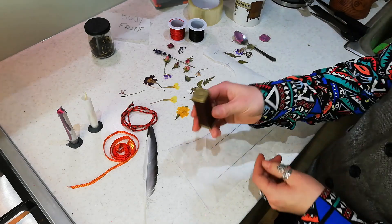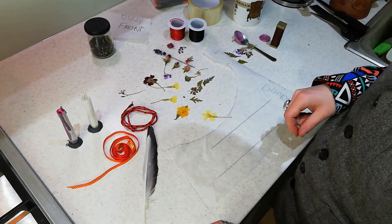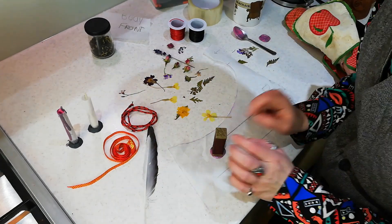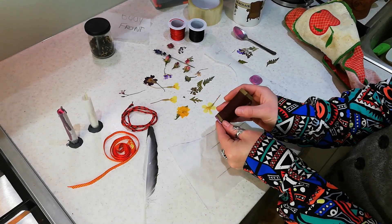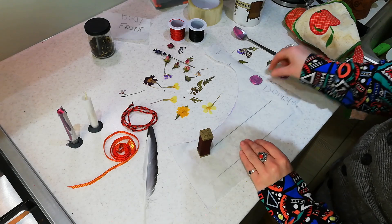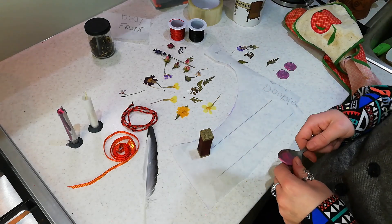I'll do another one the same, and then we'll start using some of this good stuff. There we go — so you've got two of those nice simple ones. Now we're going to get a bit more exciting.